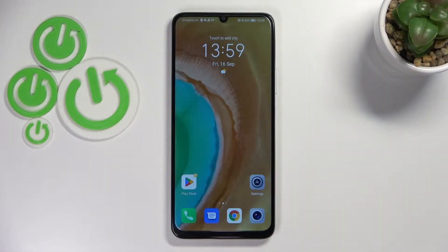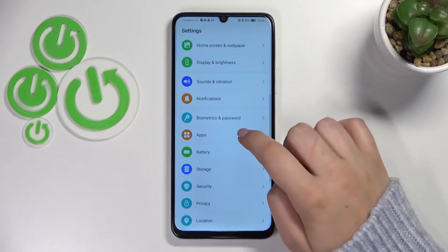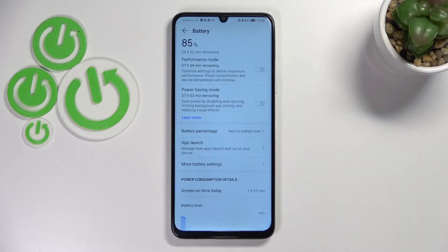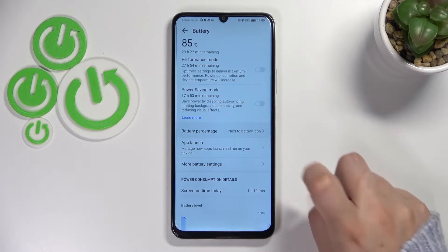So if you want to have the percentage in the status bar just like I have, then all you have to do is to simply enter the settings. Now let's scroll down in order to find the battery, and here in this second section we've got the battery percentage at the very top.